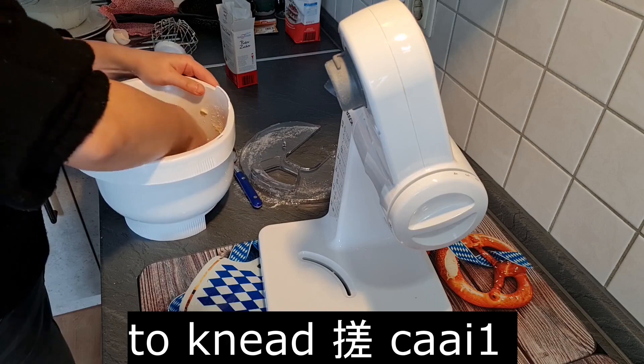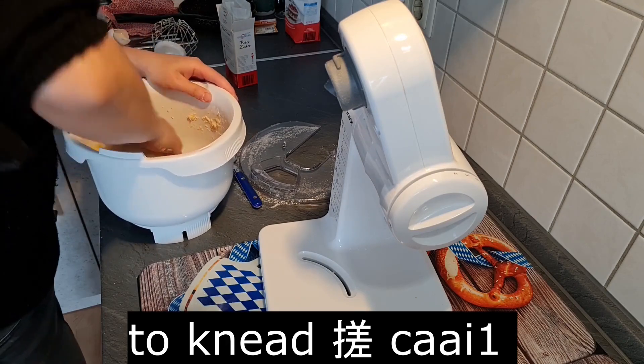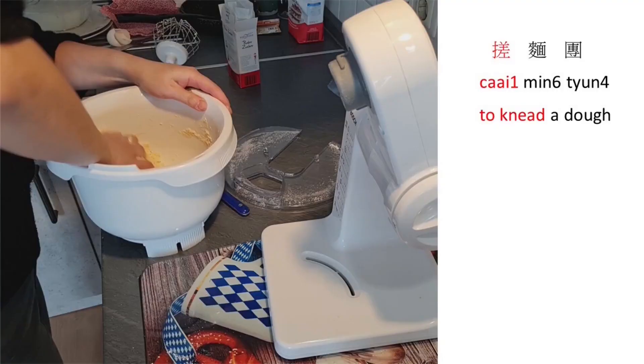To knead: 拆 (caak3). To knead a dough: 拆麵團 (caak3 min6 tyun4).